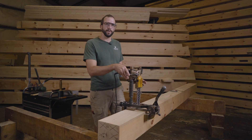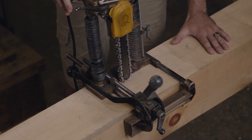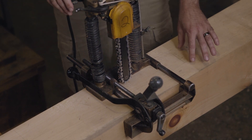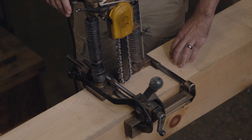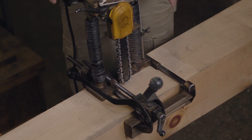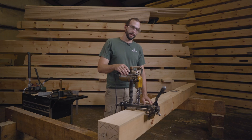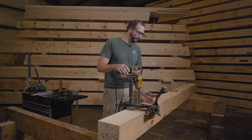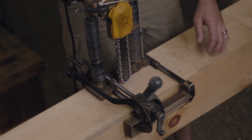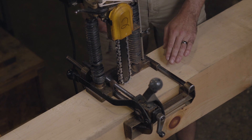I want to point out that I have this mortiser set on this face to start this through mortise for a reason. The bottom of this mortise is going to have a slant cut, and that slant cut is something I want to stay away from while I'm doing this rough out — something we'll come back to later. So I'll start on this front face, which has the higher point of that slant, and I can cut square straight down from this face.